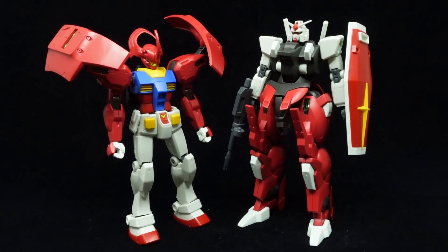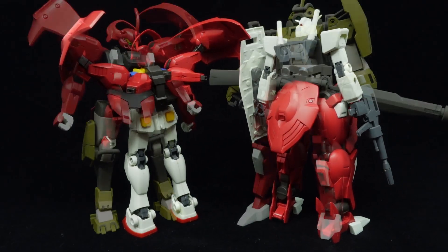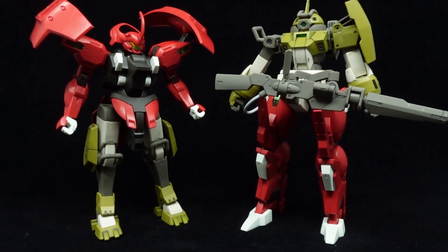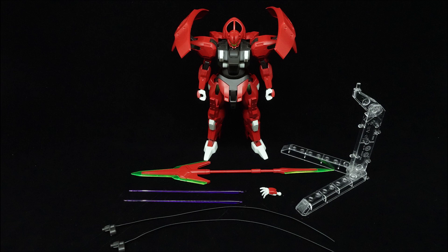Mechanically, it shares the G-Wish construction of universally compatible head, arms, and backpack, as well as cross-compatible legs between the kits in the same line. Overall, it's a quick and beginner-friendly build that makes for a fun pick-up-and-play experience.